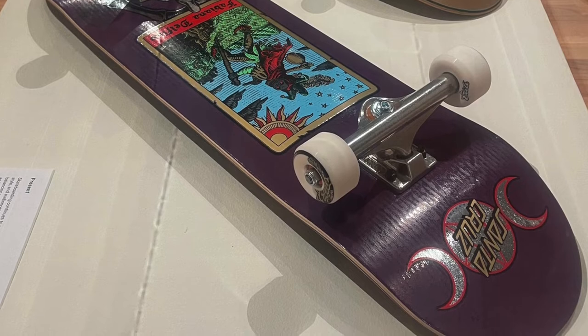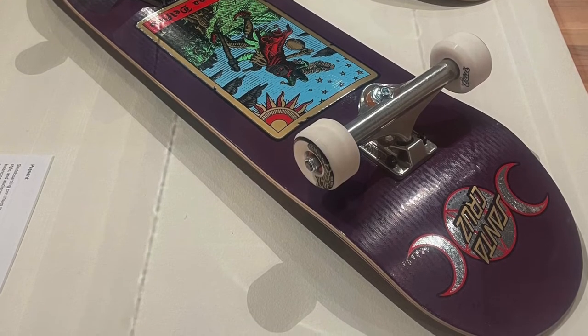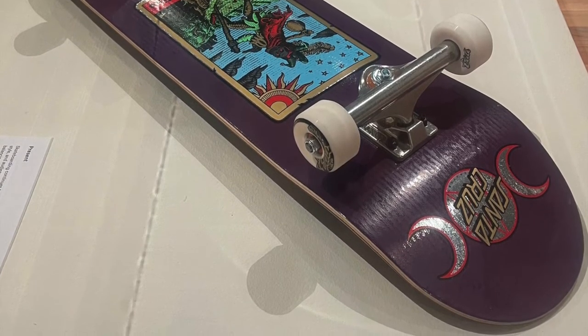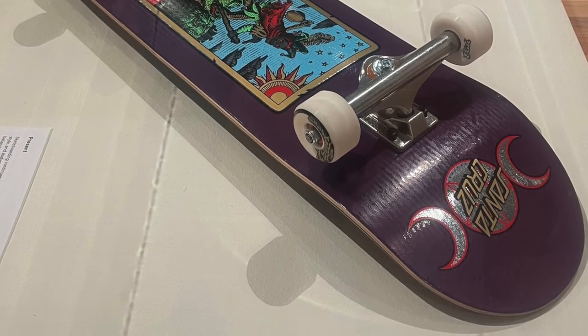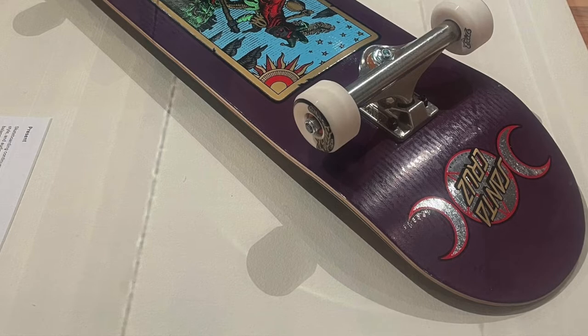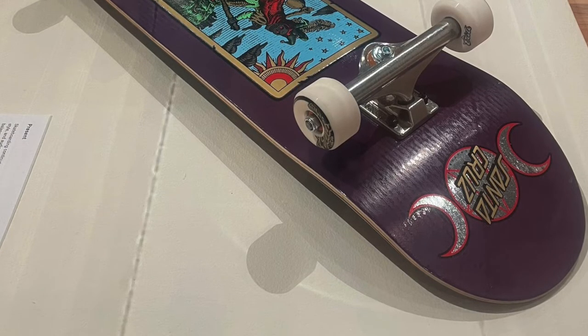Through the ups and downs, booms and crashes, one thing remains true: skateboarding is constantly evolving with new tricks, new terrain, and endless possibilities. Its individual and creative nature means there's no right or wrong way to do it, if you push yourself to your limits. Now that we understand a little bit more about the history of skateboarding, let's jump into the history of skateboard art with the story of Santa Cruz Skateboards and wheels.